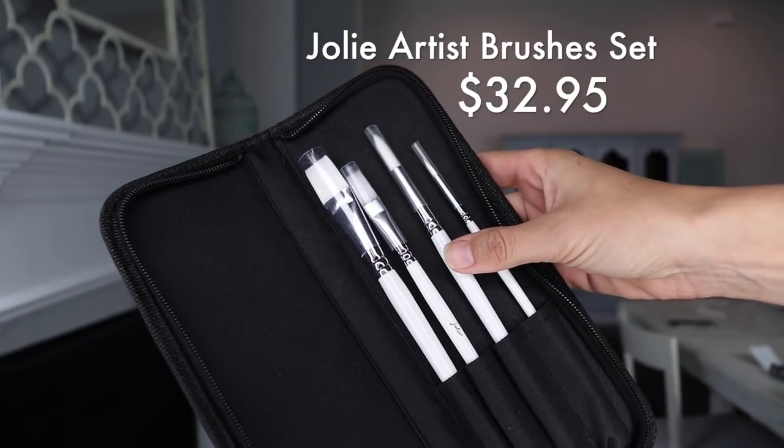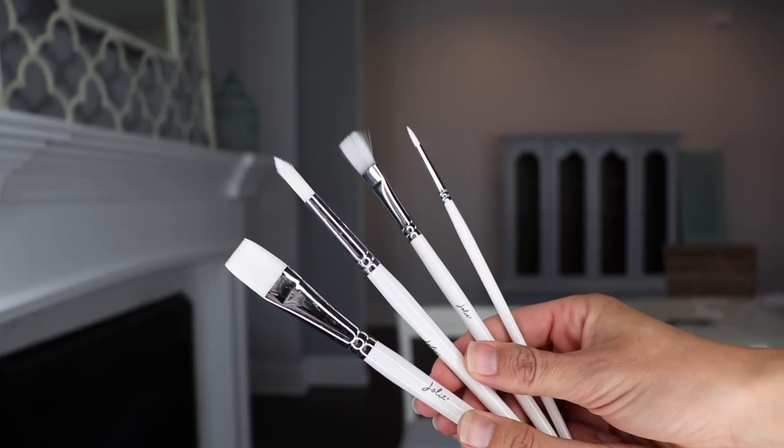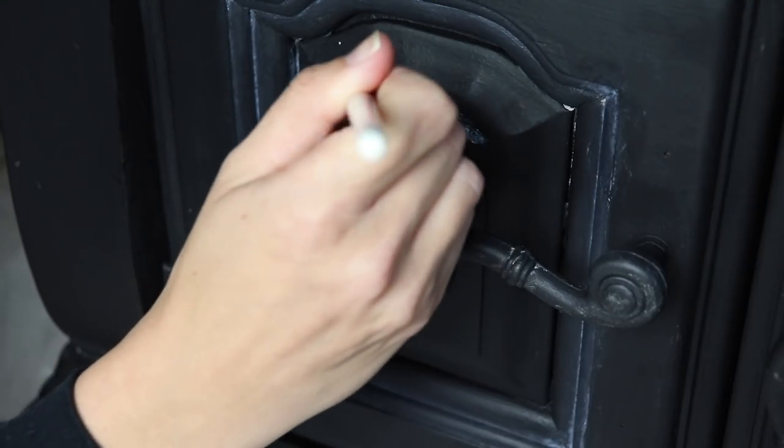The last set of paint brushes I want to talk about are these Jolie artist brushes. These are really nice — synthetic as well and they clean up really nicely, but they give you four different brushes to help you get into detailed work. These could also be really cool if you want to do detailed work like a portrait, flowers, or something more artistic on your furniture. I've used these brushes to apply wax and gilding wax and they clean up very nicely and hold their shape. I love having a pack of these artist brushes in my arsenal.